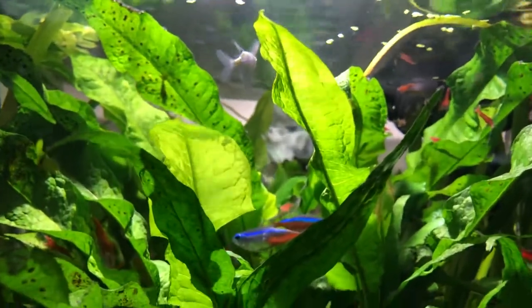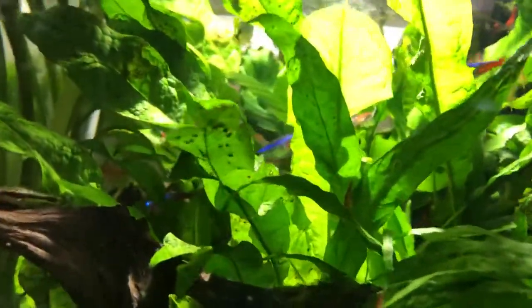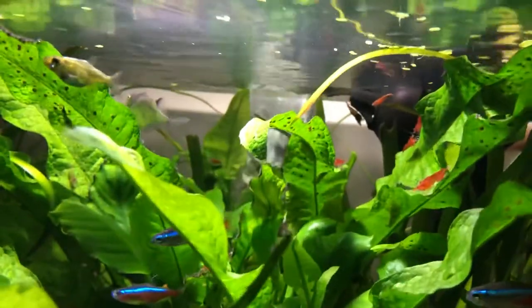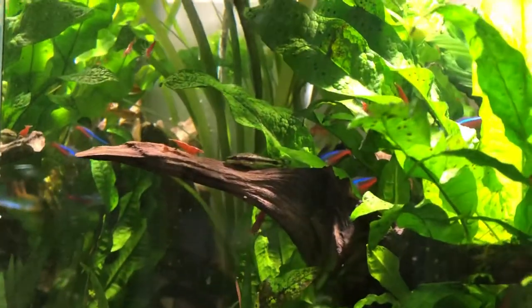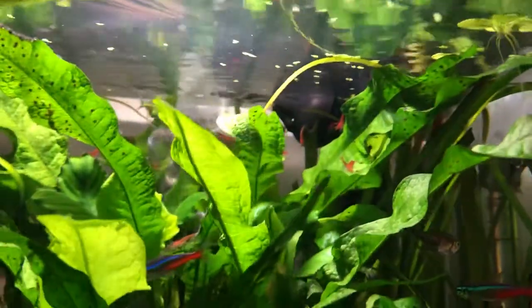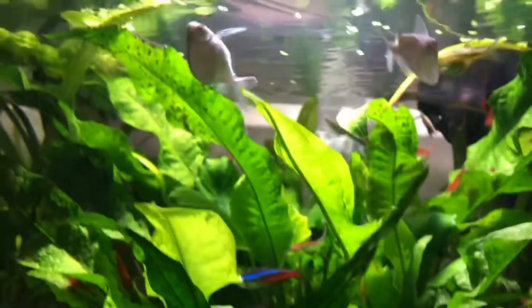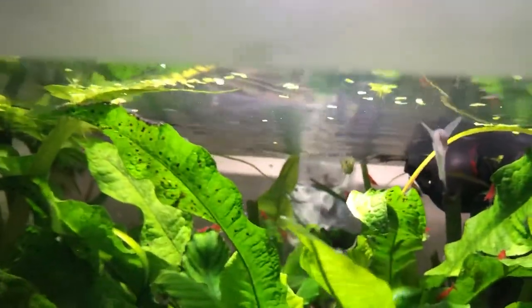Inside the aquarium I have a menagerie of different tetra species. There you see neons. I have silver hatchet fish, which are jumpers, so there is a top, but I still find one hatchet fish a month that has found its way out of the feeding hole. I have cherry shrimp in here, and while some of them are eaten by the tank inhabitants, there are enough nooks and crannies and places to hide and reproduce that I have a consistent colony. There's a nice one right there, behaving without fear even near a hatchet fish.